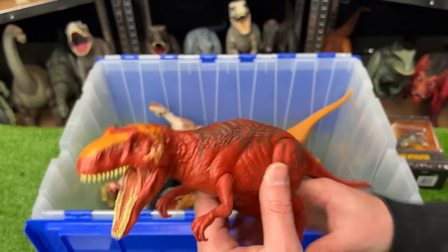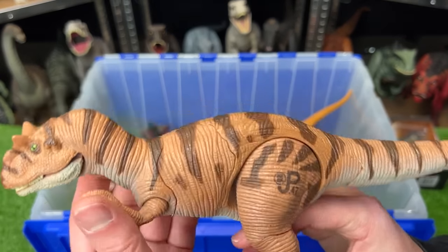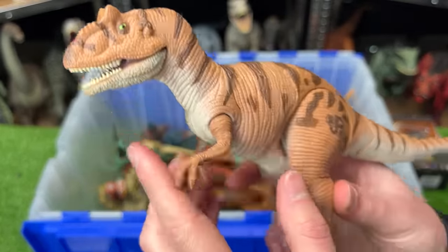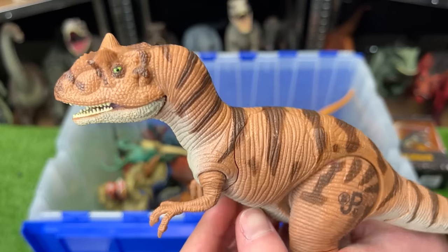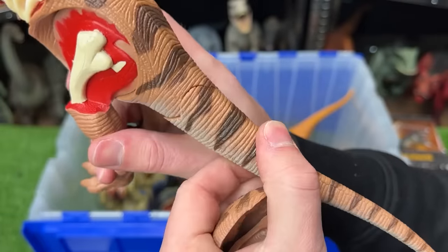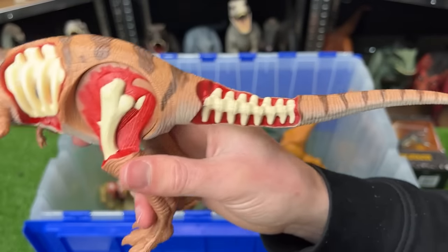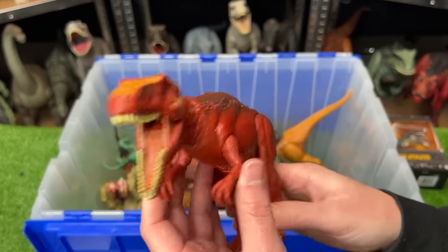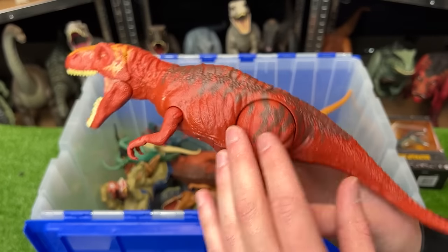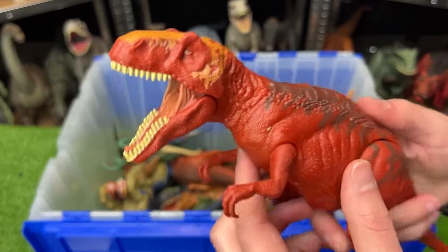Right here, we've got a Metriacanthosaurus versus an Allosaurus figure from Jurassic Park. Let's check out this vintage figure first. This Allosaurus looks quite a bit different from the new Jurassic World figures — it's got a different head shape and a slightly different body. The cool thing about this figure is that there are multiple battle damage parts that you can take off of its body, even on its tail. Now let's compare that with the Metriacanthosaurus, which I believe is from the Jurassic World Fallen Kingdom era. It's pretty bright in color and it's around the same size as the Allosaurus figure, but it doesn't have any battle damage — it does have an action button on its back to control the jaw.